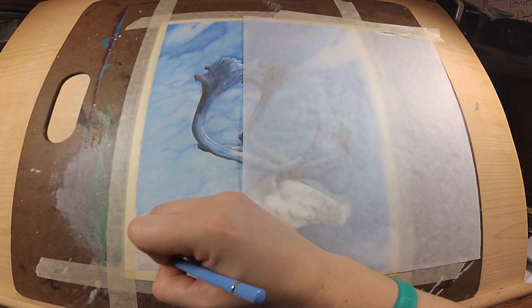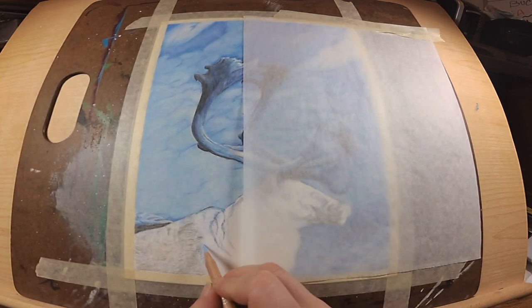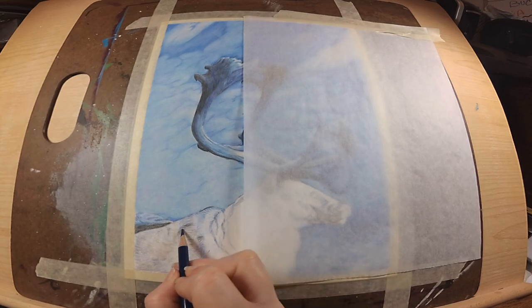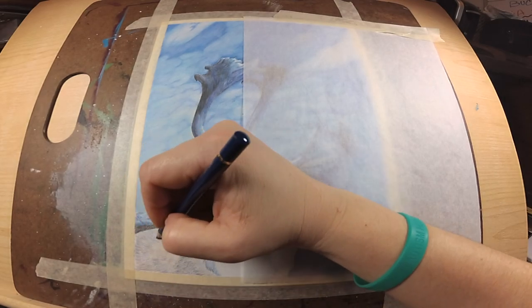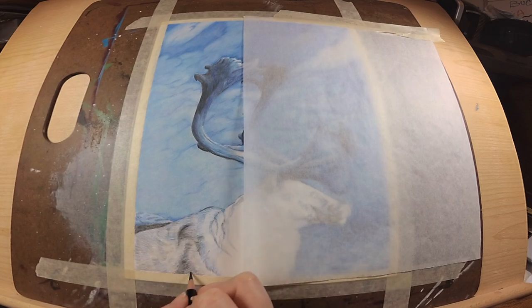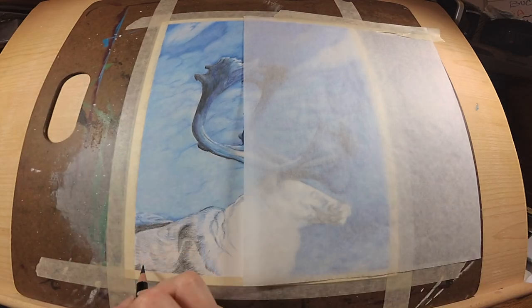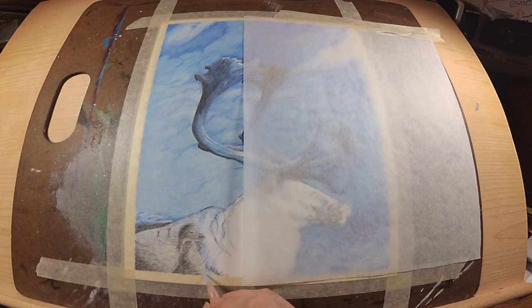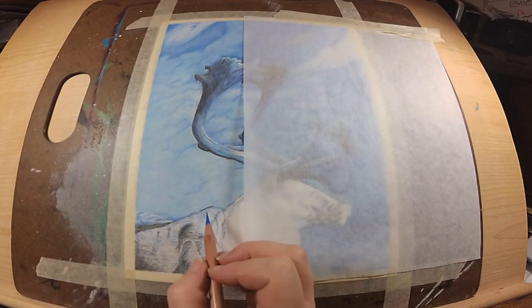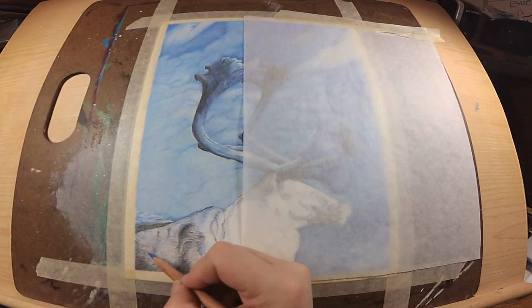I'm pulling in some of the blues into the fur because I want him to look like he's actually in the piece and not just on top of the background. I have to pull those background colors into the animal, like I did with the antlers. I'll also be adding a little bit of purple into the blue areas on the caribou's fur to make him pop out from the background. He looked very flat after the first layer, and upping the contrast really helped him pop.